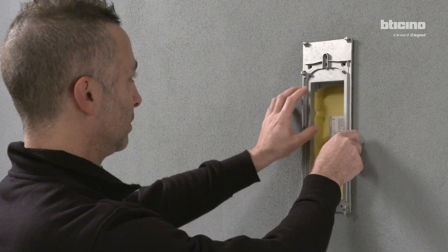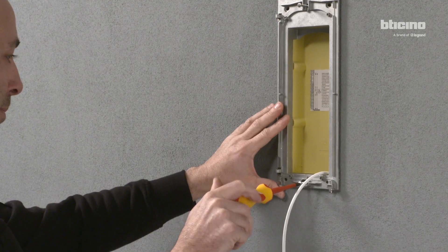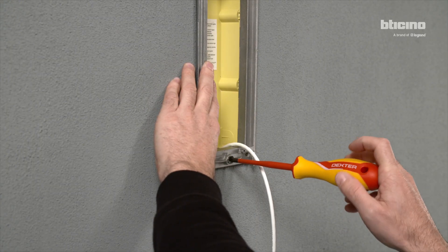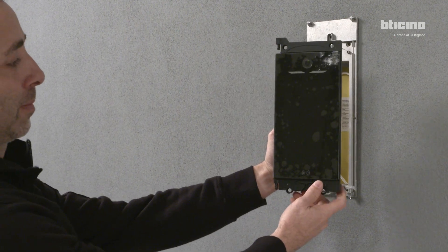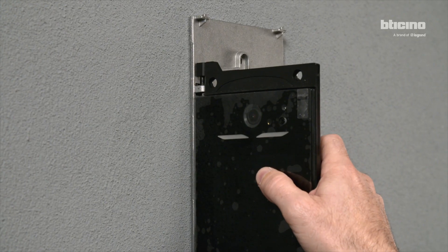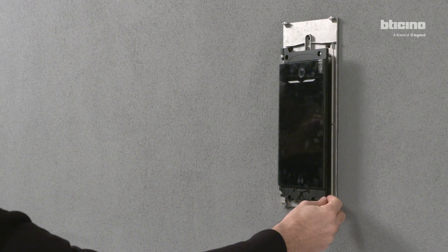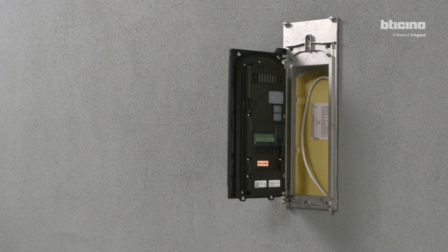Fasten the provided support to the flush-mounted box. Attach the Linear Cinquamila module to the support. Thanks to the innovative folding opening, it is possible to easily access the connection clamps.